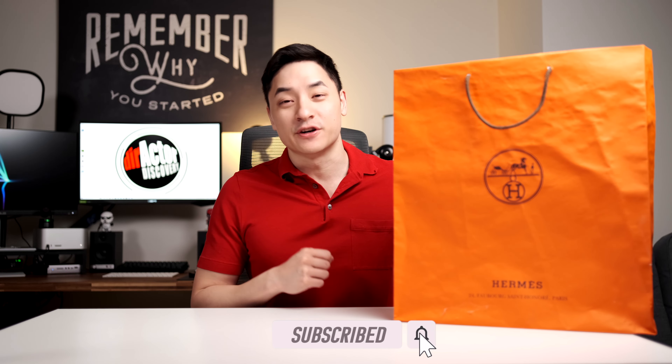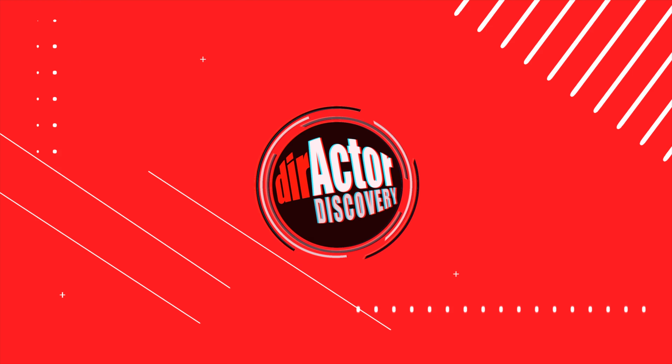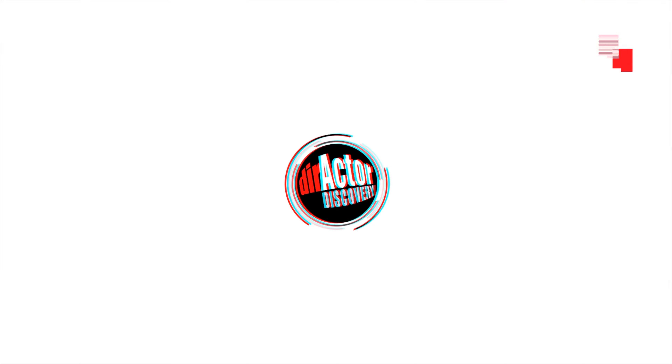What's up everyone, welcome to Directive Discovery and I am Nicholas Clayton Lee. Today I got my hands on these — the Hermes Destin Loafers. Anyway, let's get into it.